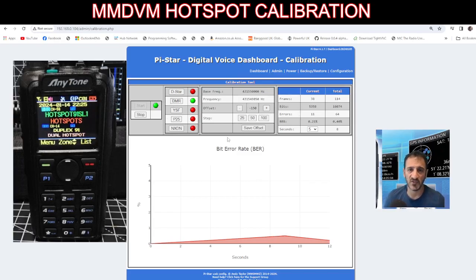Go minus or plus here and once you find the right spot, click Save. You can do this for every mode — it's literally that simple. Sometimes when you press DMR and try, you have to wait for the green lights for about 10 seconds, so be patient. Get it working and you'll have some fun with this calibration screen provided by Pi-Star. Bye for now, 73.